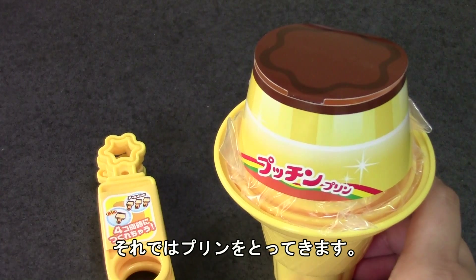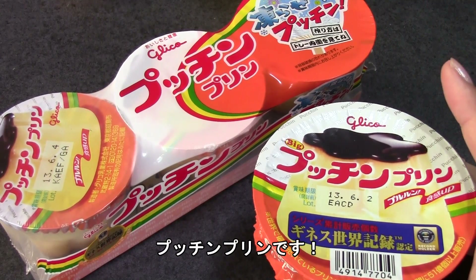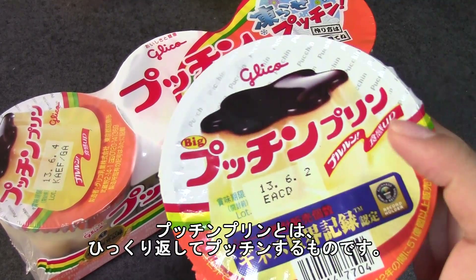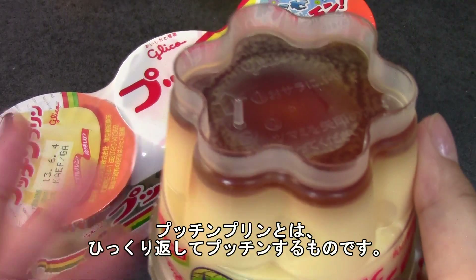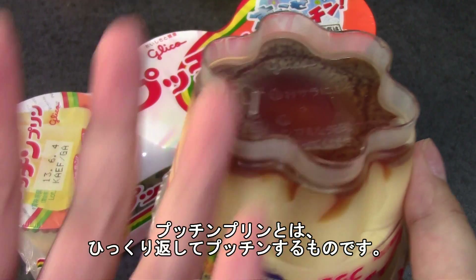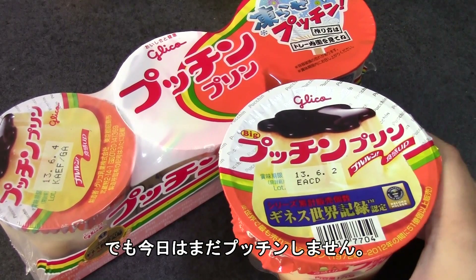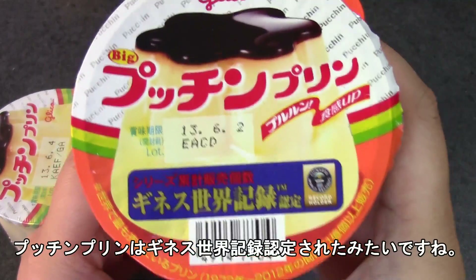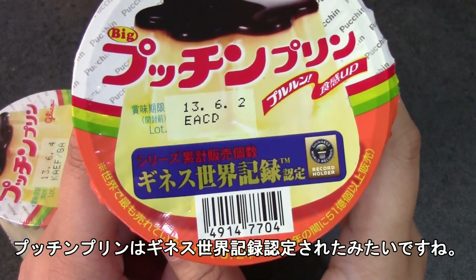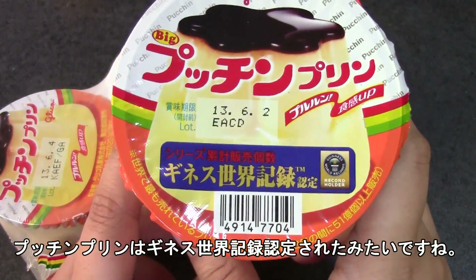So I'm going to go get my pudding ready. Here are my poutine puddings — they're puddings that you flip over, open up, put on a plate, and press the knob so it pops out of the cup. But today we're going to be sticking the sticks into it. This pudding has won a Guinness World Record for the most sold, or something — that's what it says there.